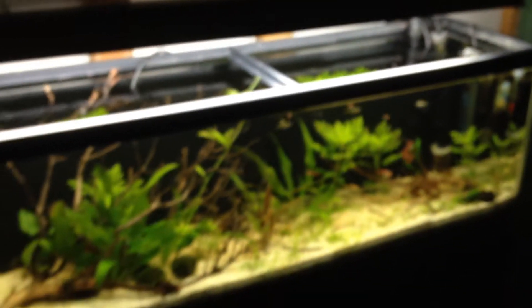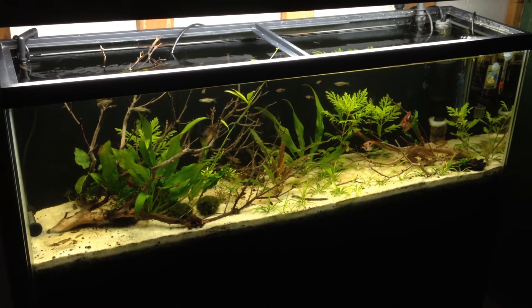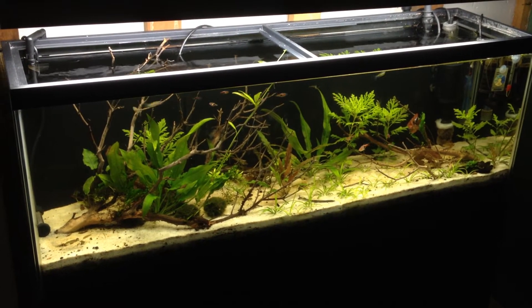There it is. Not bad for about a month and a half of growth.